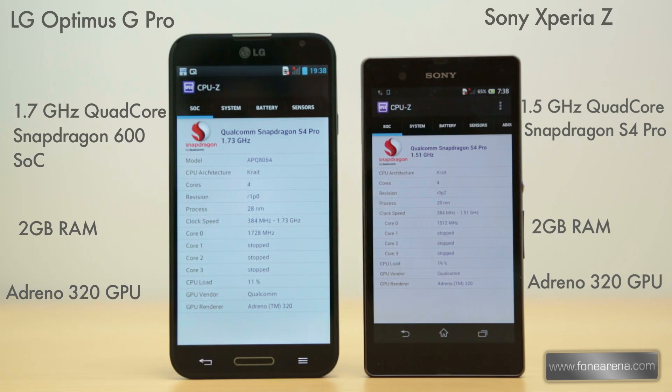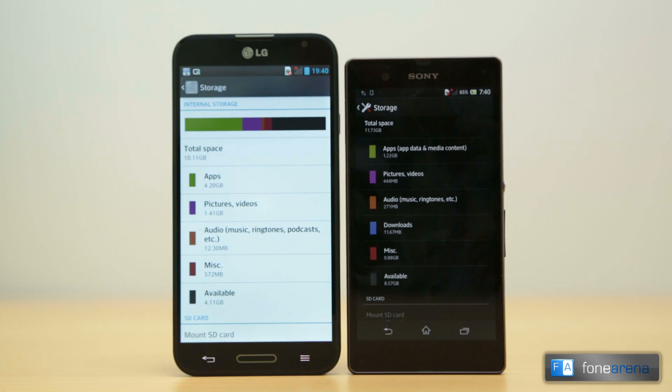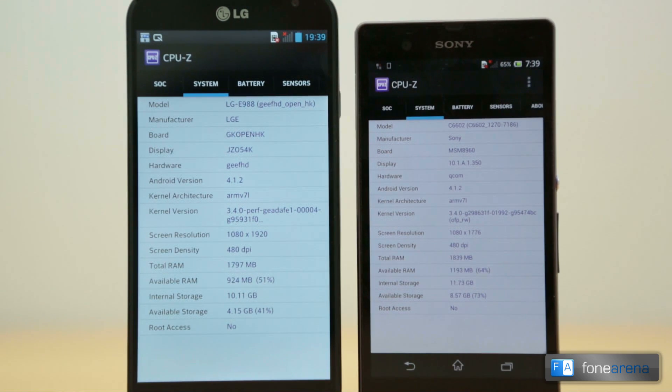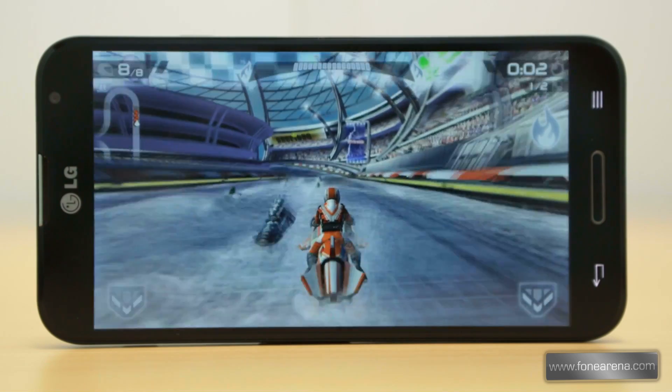The LG Optimus G Pro is powered by a 1.7GHz quad-core Snapdragon 600 chipset with 2GB of RAM and an Adreno 320 GPU, while the Xperia Z is powered by a 1.5GHz quad-core Snapdragon S4 Pro with 2GB of RAM and an Adreno 320 GPU. The Optimus G Pro has 16GB and 32GB variants while the Xperia Z has 16GB of internal storage. Out of the 16GB, the Optimus G Pro has 10.11GB available while the Xperia Z has 11.7GB. Both phones have a microSD card slot for expansion. The Optimus G Pro has around 1781MB of usable RAM while the Xperia Z has 1837MB usable, with the G Pro having 1.2GB free at idle and the Xperia Z having 1.3GB free.